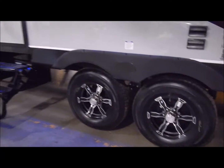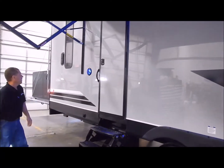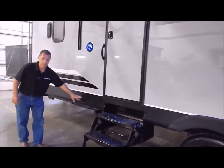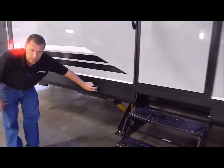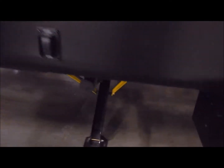You do have your second entry door that goes into the garage area, with a three-step there. Then you have your electric stabilizer jack in the back, with your extend-retract switch right here. I do have that in the down position so you can see what that looks like.